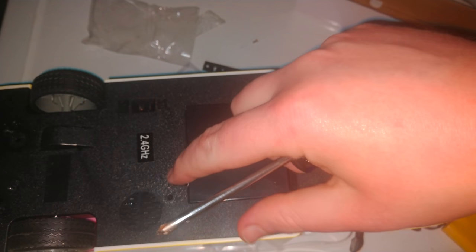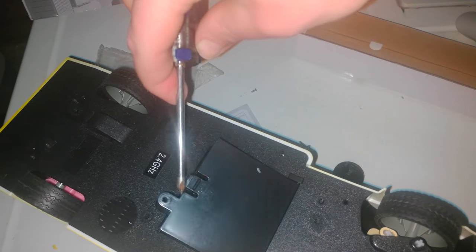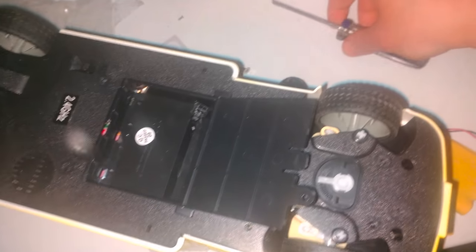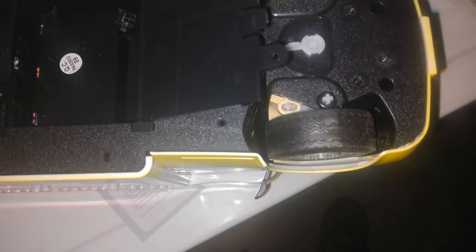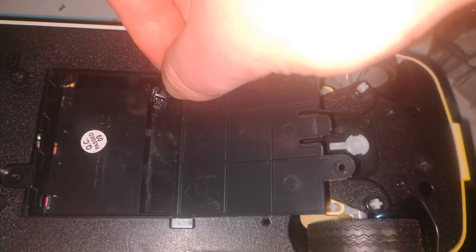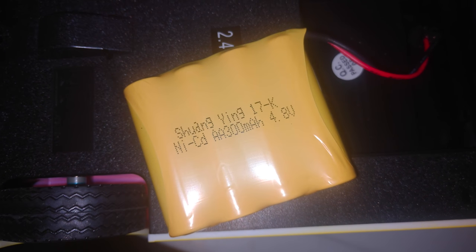It's out — toss the screw to the side so you don't lose it. Then push back the open door switch on the truck and you should be able to open the door. Here's the electrical connector for the battery. Unfortunately they don't give you too much room with this battery cord. Align it positive to positive, negative to negative — then it should go in something like this. There, it's in. Tuck the electrical connector down inside the groove. Just so you know, this is a 4.8 volt, 300 milliamp hour NICAD battery.